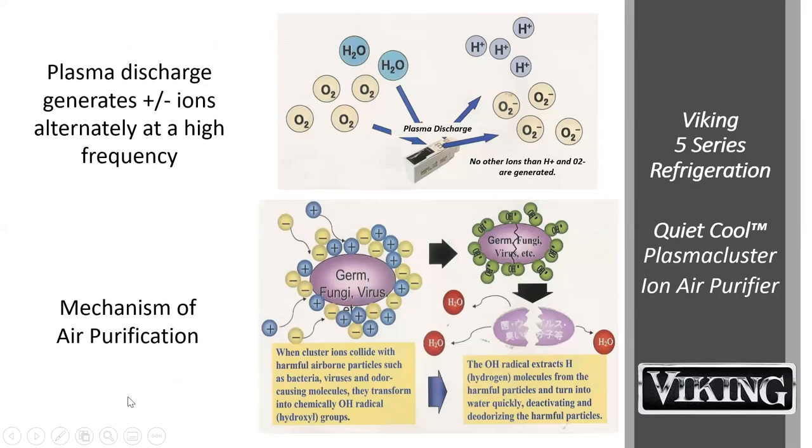The Plasma Cluster discharges and generates positive and negative ions that alternate at a high frequency. The cluster ions collide with harmful bacteria, viruses, and odor-causing molecules, then extract the hydrogen molecule from them and deactivate them. Sharp also uses this technology in room air purifiers, medical settings, and some cars. It's a scientifically validated way to remove those harmful elements.